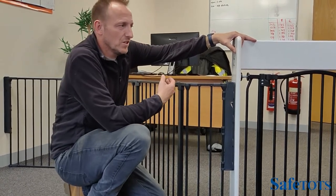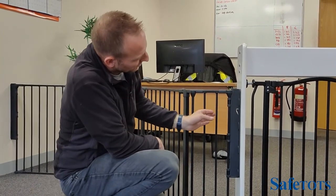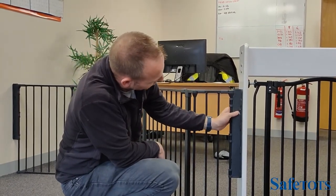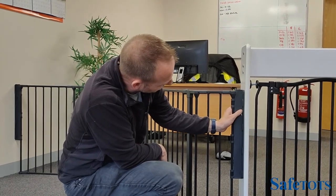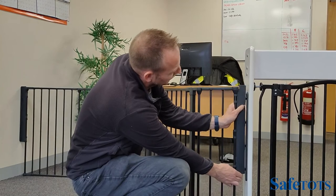If in the future you want to take it away or move it, it's very simple to remove. Just pop your hand through, pull back the button with two thumbs to release it, then raise up and take away.